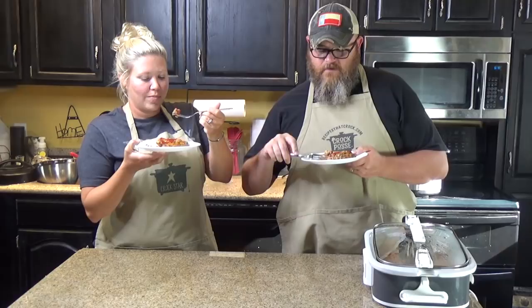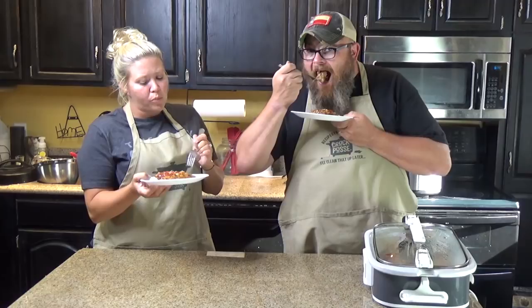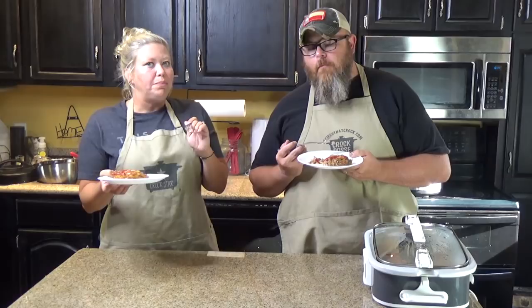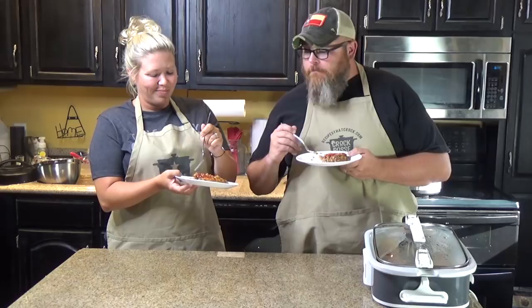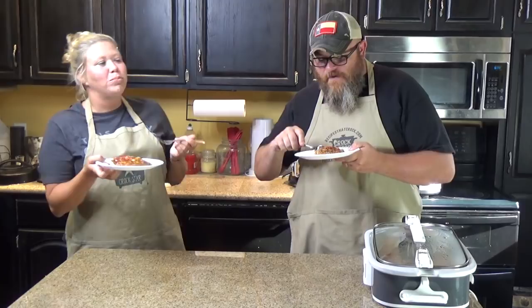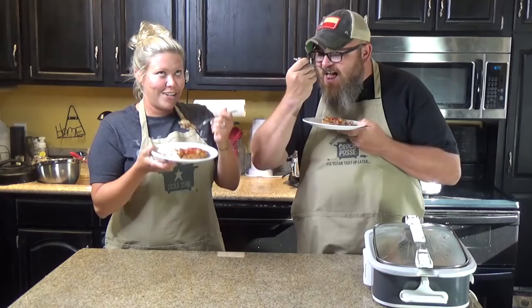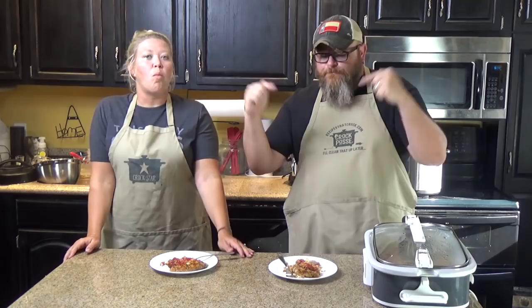Let's give it a taste test and see. Not from a crock pot before. That's comfort food. Oh my gosh, that is so good. Aunt Lou, thank you for stopping by to help us make that. And Mama, thank you for the inspiration of making this dish — it is very, very good comfort food.